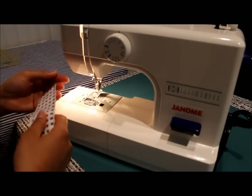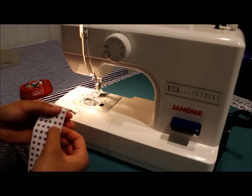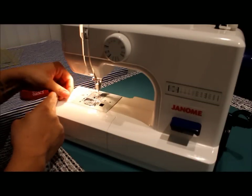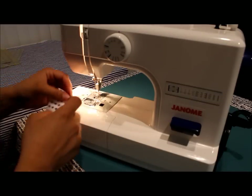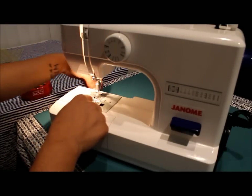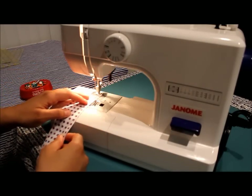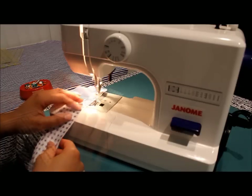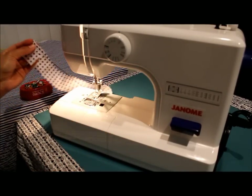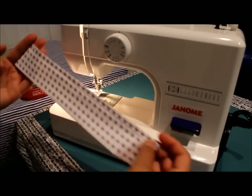After you stitch that first line of stitching, we're going to repeat the exact same thing about a quarter of an inch inwards from that previous stitching line. Pull out six to eight inches of thread, get these threads out of the way because you don't want to stitch over them. Then with the same long basting stitch, stitch again. When you get to the end, stop, leave a little tail, and clip your threads.